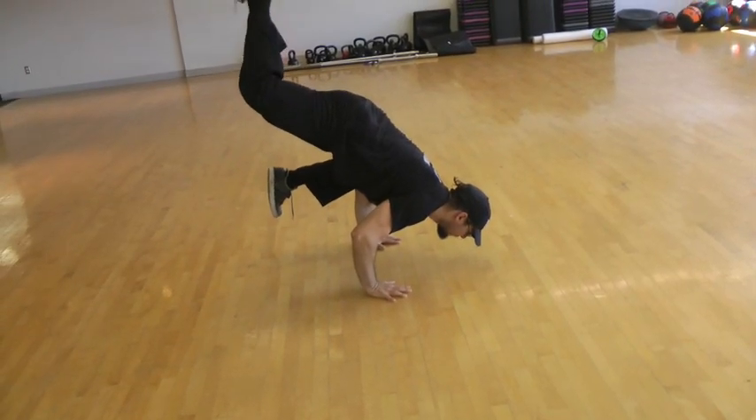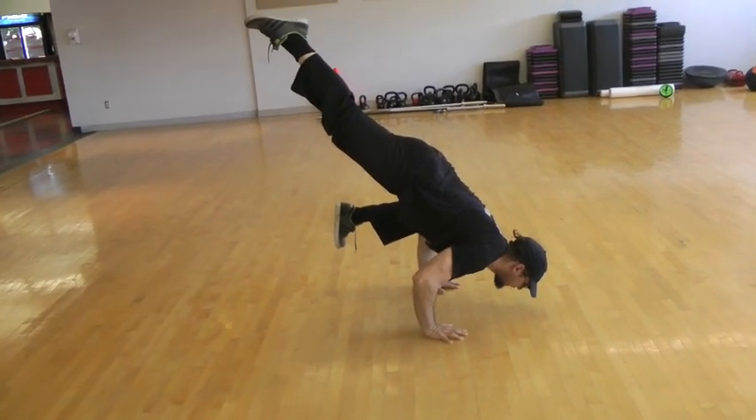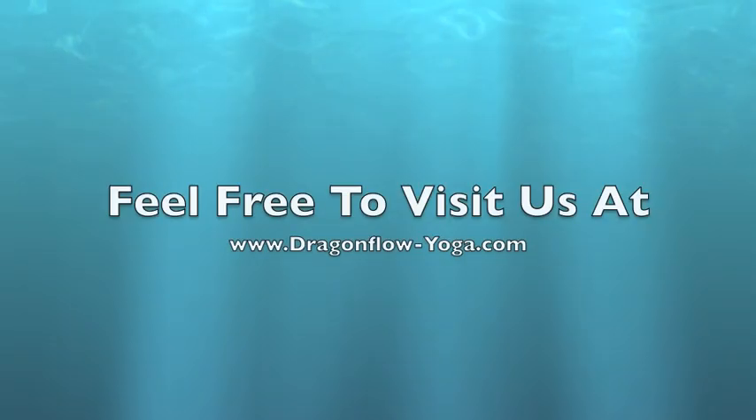Then, once you're ready, you do the full one-legged crow pose. Do your best — it might take you some weeks or months before getting into this pose. That's it. Namaste.